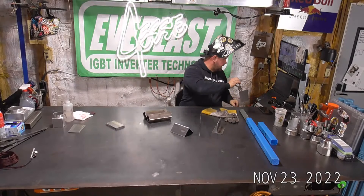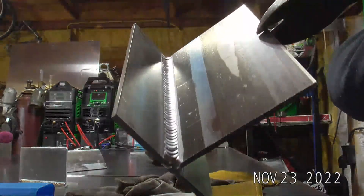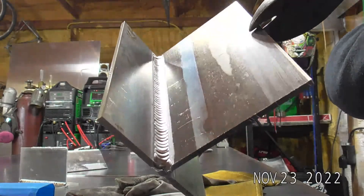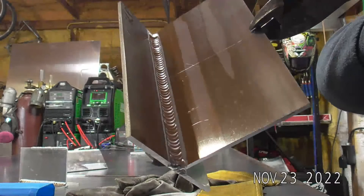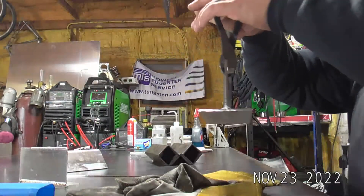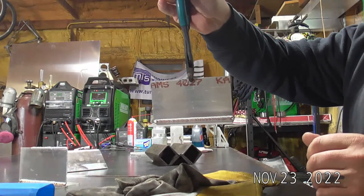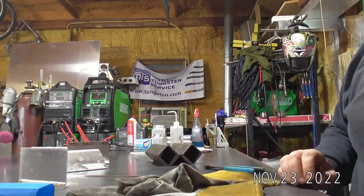That old girl's gonna be pretty hot. Real smooth — I was a little bit cold on that run. I probably could have bumped up another 10 or 15 amps, just having that weld on the backside. It cooled off on me a little bit on the amperage.